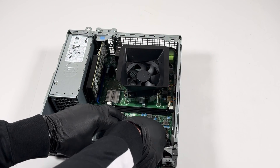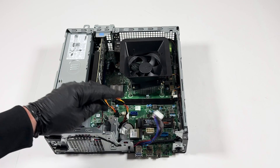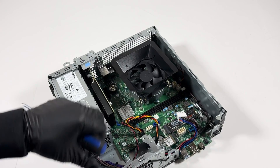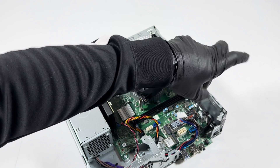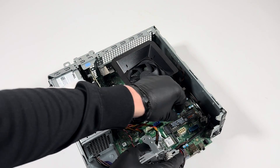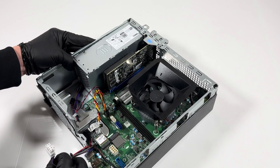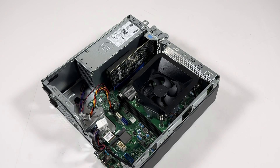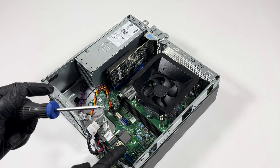Disconnect the power supply — it's 8-pin SATA cables. Now remove the SSD; this is an M.2 2280. The way it comes out: lift it up, and it comes out just like that. This is the wireless card right here for Wi-Fi, and you'll need to use a mini Phillips head to remove it — the same screwdriver you used for the SSD.